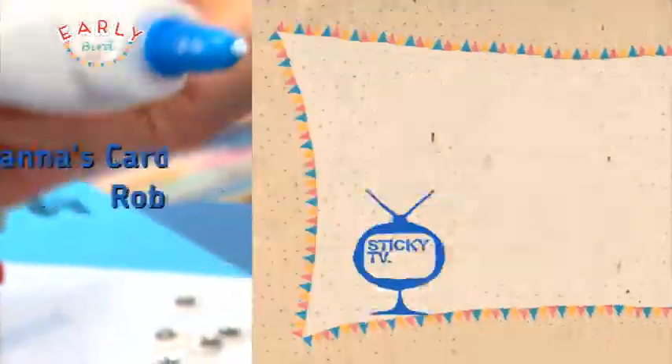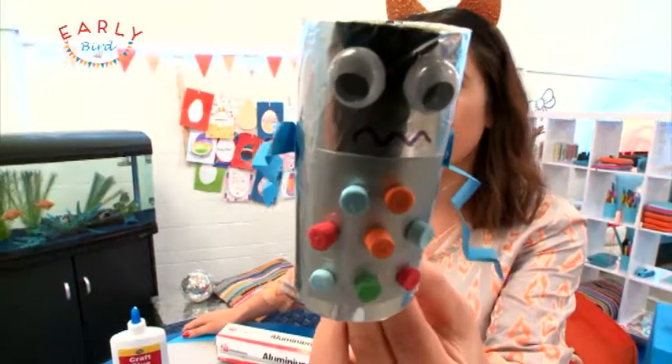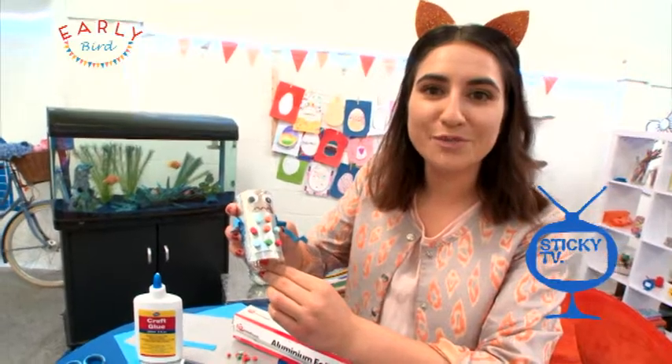Now we just need some help. Let's make a robot! Great idea. OK, so let's put this robot together.